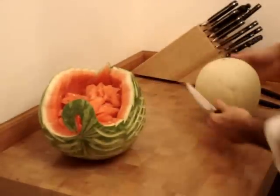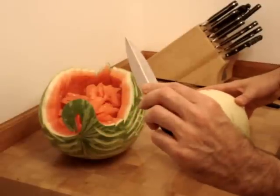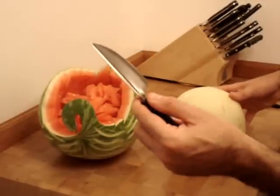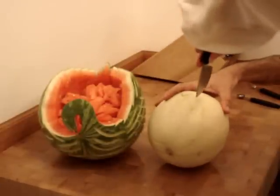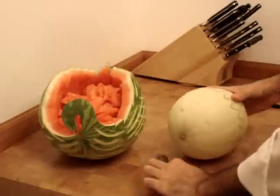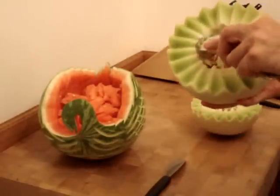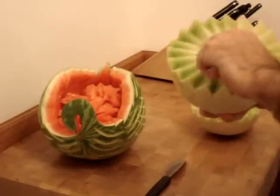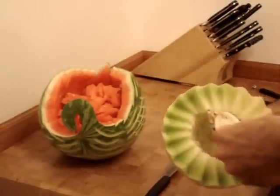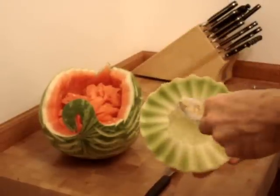Watermelon is looking good. I'm going to take this honeydew and very quickly use my channel knife — this cuts a V, also called a V-cut tool. It's very easy to remove the seeds from a honeydew or cantaloupe. You want to get all the seeds out — seeds don't taste very good, and your guests won't like them.